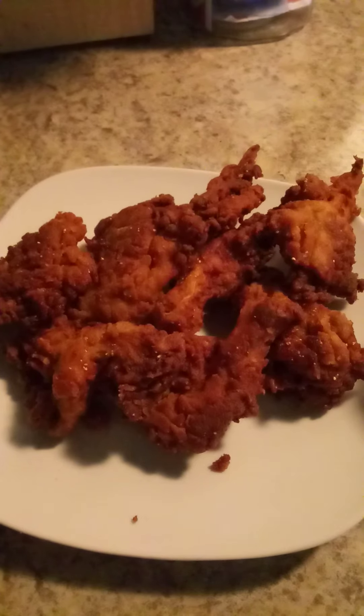Good morning YouTube family, welcome back to my channel. It's me AMD, and what you're looking at right now are pan fried oyster mushrooms. I tried to air fry them and they really didn't come out as crispy and crunchy as these did, so I went ahead and just pan fried them and they turned out so beautiful.